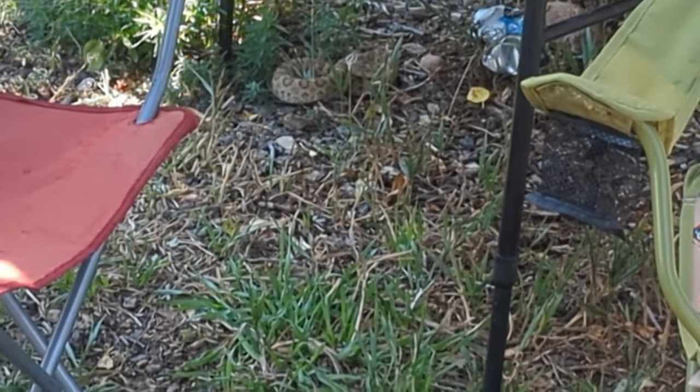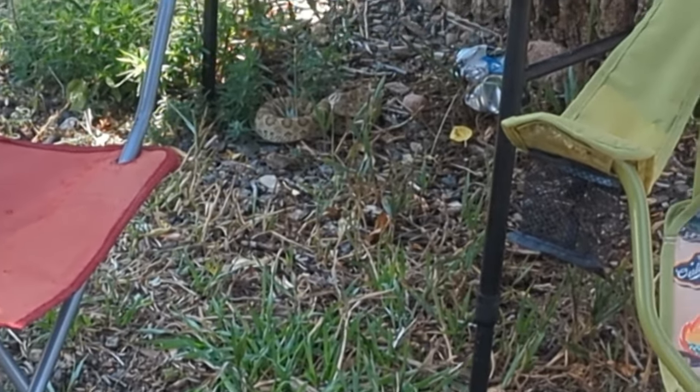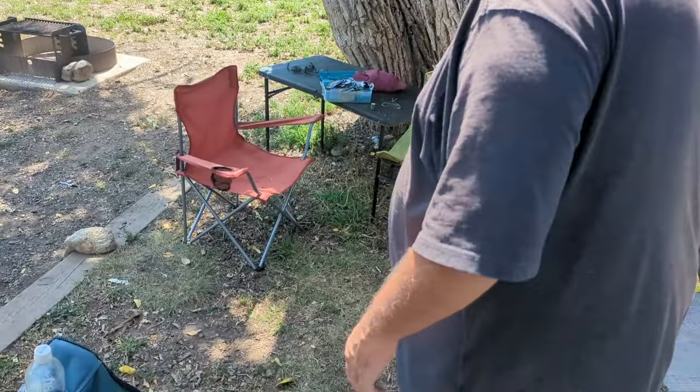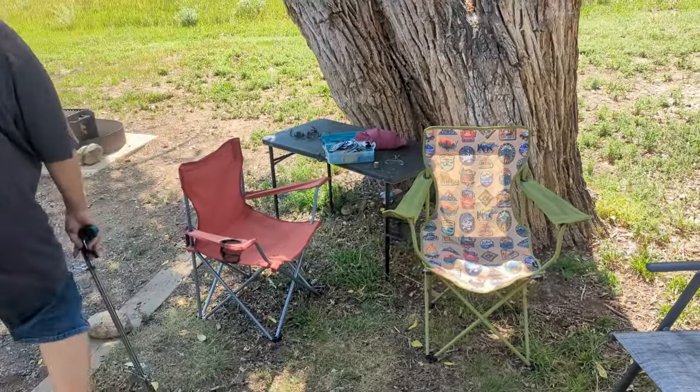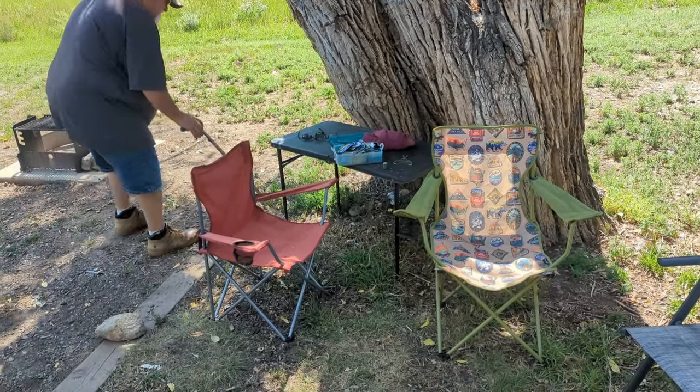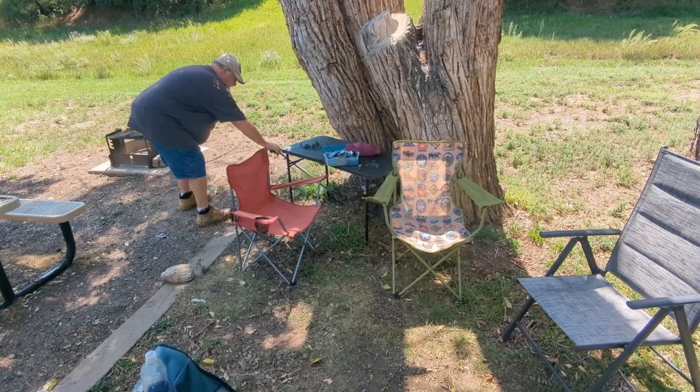Rattlesnake in New Mexico in the mountains — holy cow, they are here! He's mad because my dog was over there. I'm surprised Sammy didn't get bit. This is the second one I've had to deal with.